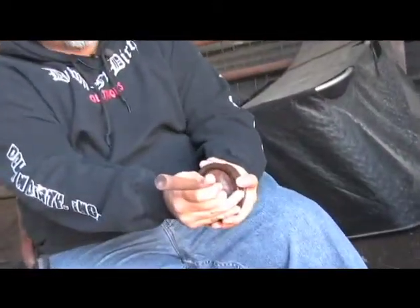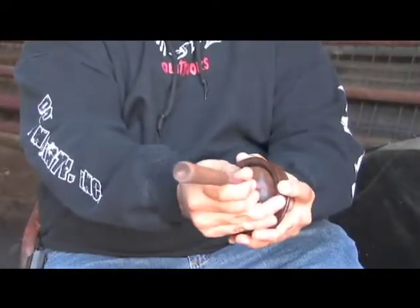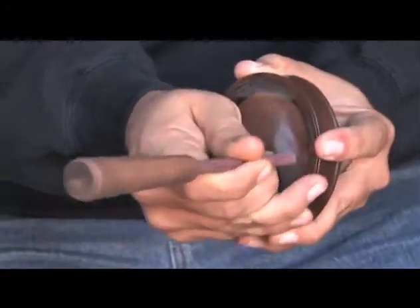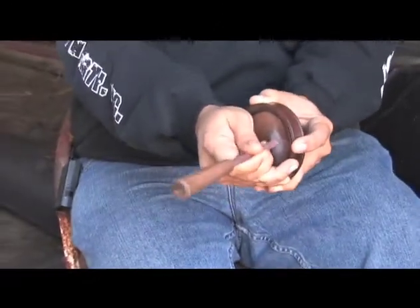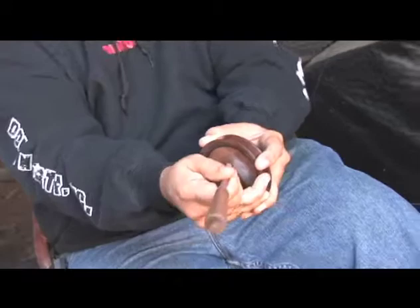It sounds like it is. Not quite as much rasp as a crystal — a little bit more clear sound, if that's what you're looking for. It's still got the rasp. Great cut. Glass call.